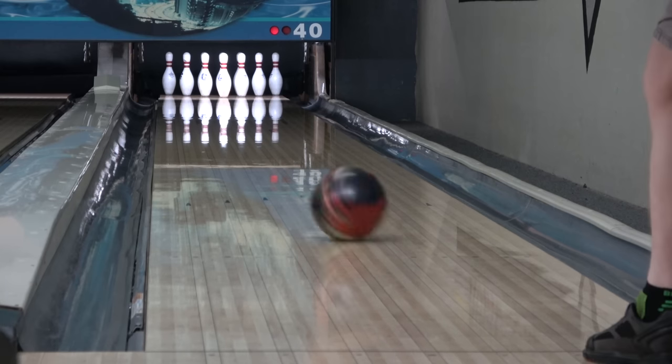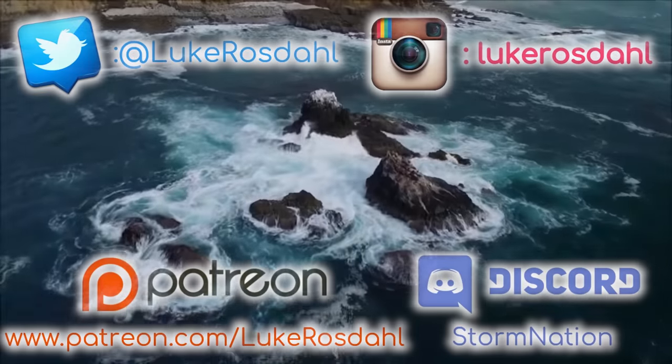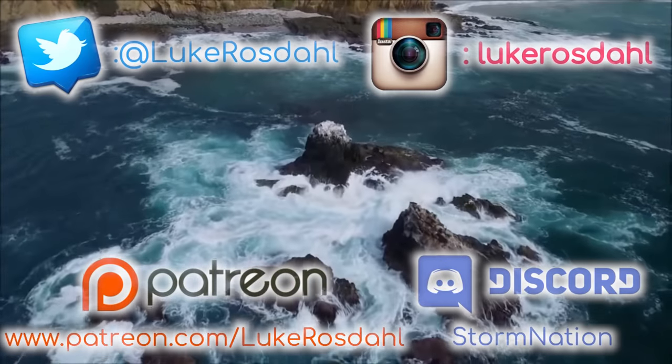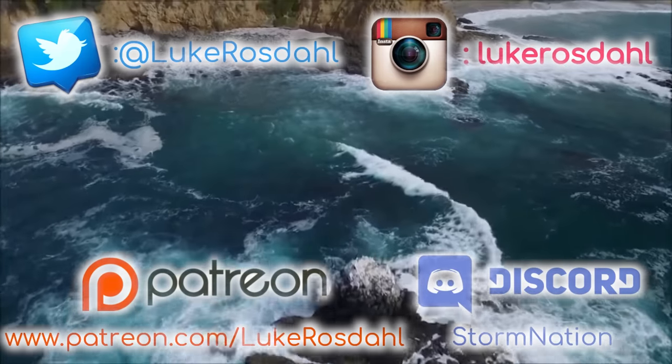The Insight releases with the High Road Max on February 19th, where they'll both be available at your local Pro Shop. Select the next comparison you'd like to see from the links on the screen, or scroll down to the description to find links to other choices. Thanks for watching, and may the strikes be with you.